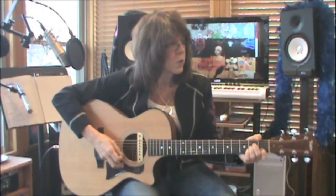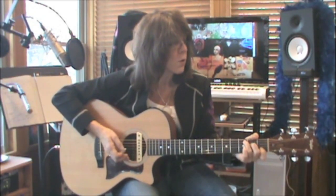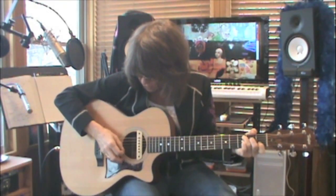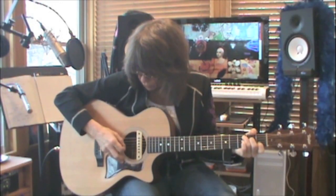Then your next chord is a C chord. Make the chord — it has the same picking pattern: five, four, three, one, two, three.